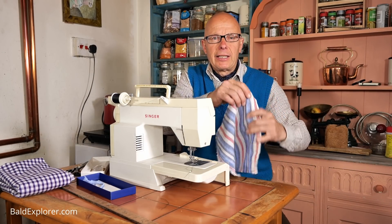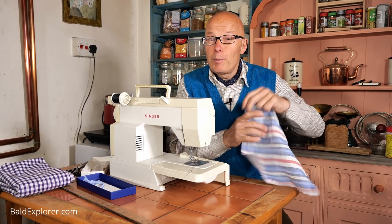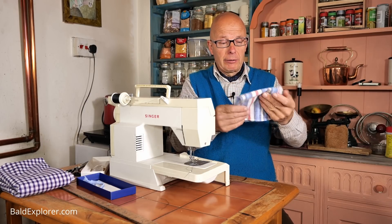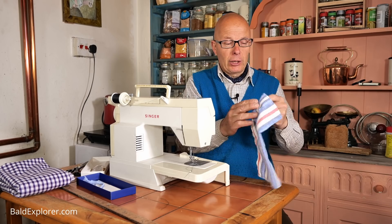There we go, look at that - a lovely little handkerchief. Well, actually it's not really a handkerchief. It could be a pocket square for one of my jackets. It would look quite nice in a top pocket like that. A little bit of linen actually.